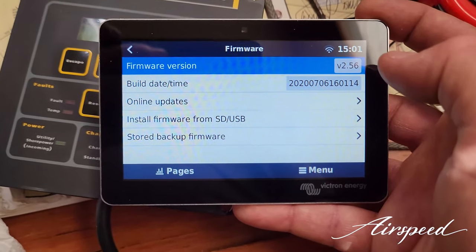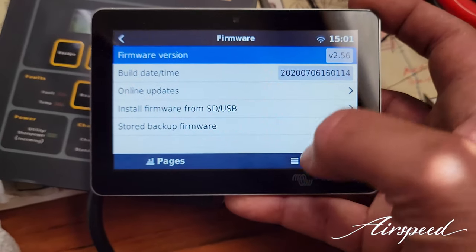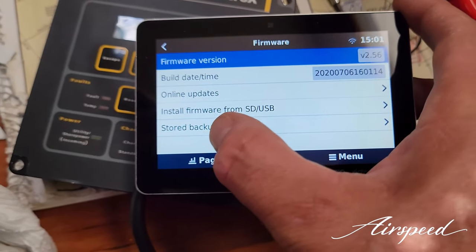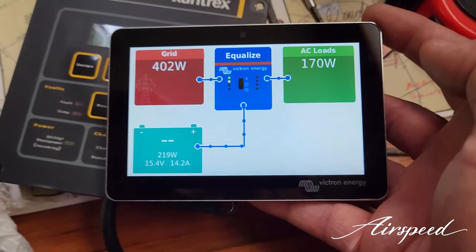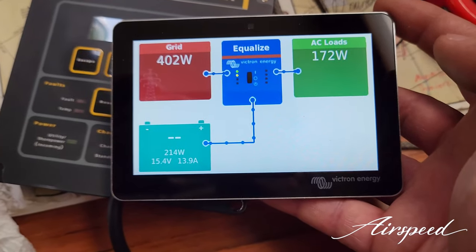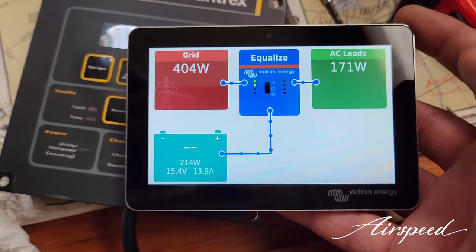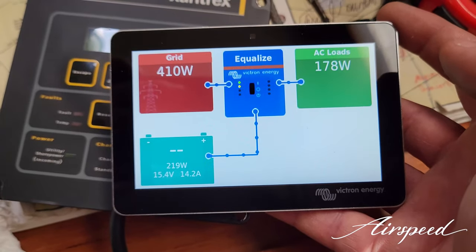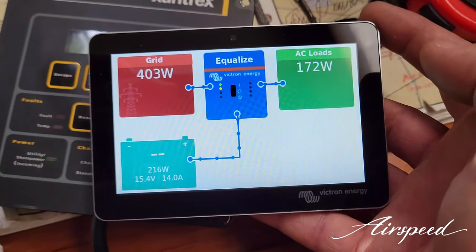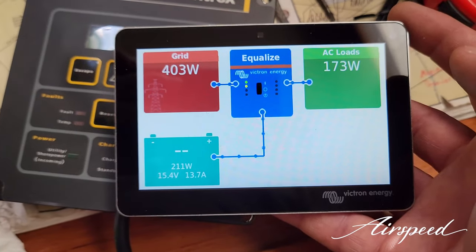I literally just finished this 10 minutes ago, so this is just a quick high-level overview of what this Victron Energy system is capable of. I'll definitely be doing some supplemental videos as I add more devices and connect my tank monitoring leads to the Cerbo so I can monitor those from the portal.